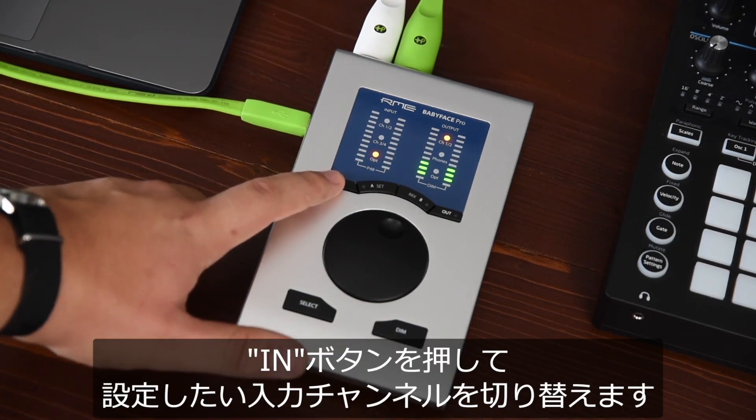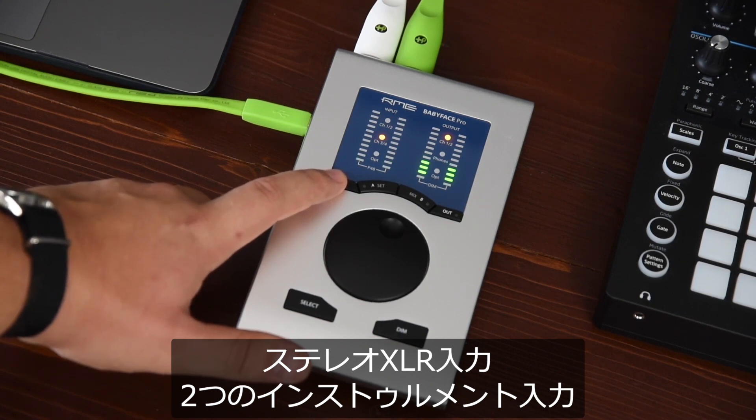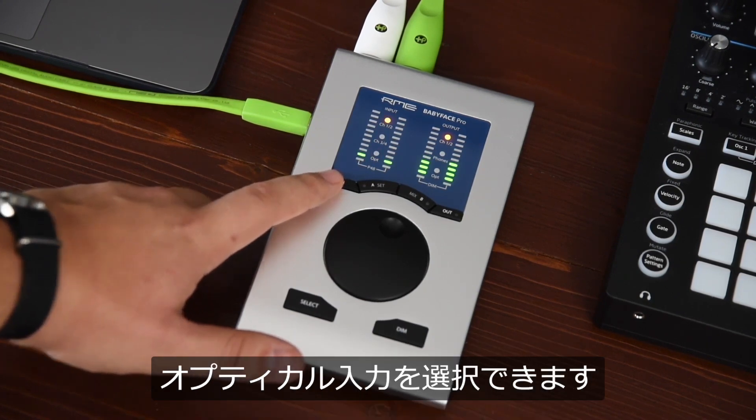Pressing the IN button lets you toggle between the input channels you want to control. These are the stereo XLR inputs, the two instrument inputs, and the optical input.